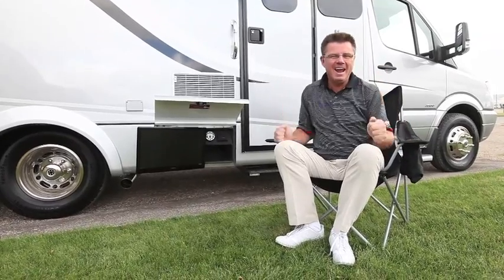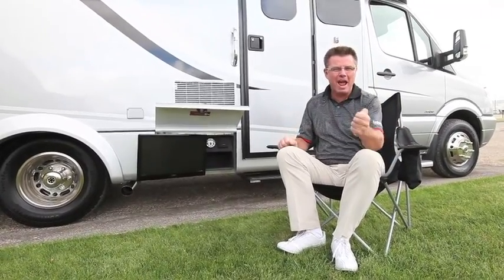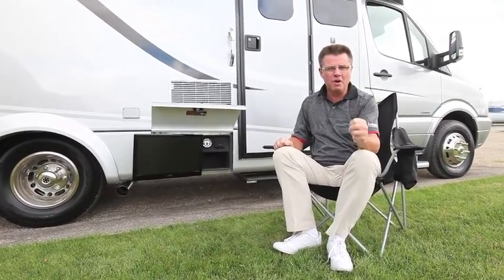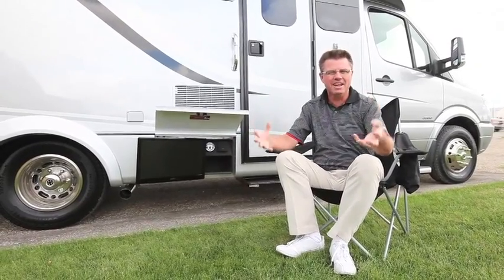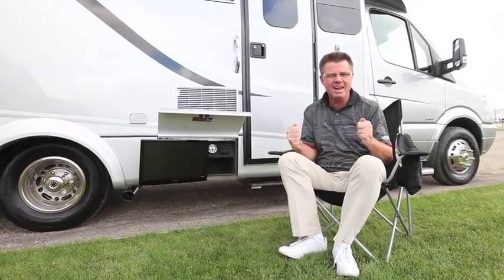Hi, Dean from Leisure Travel Vans. Today is the day we're having a look at the brand new Unity U24 IB. Everybody's excited — they want to know what it is and what it looks like. Well, today is the day.